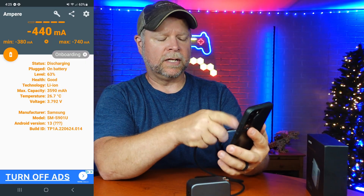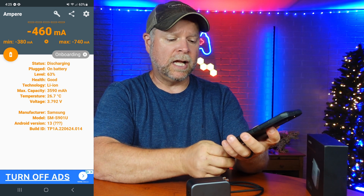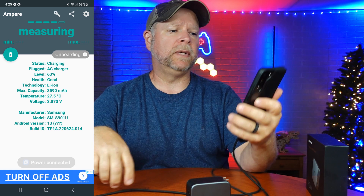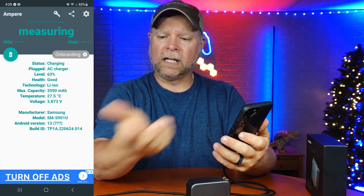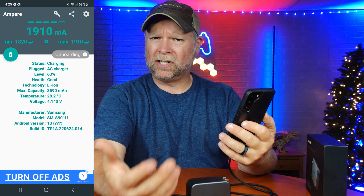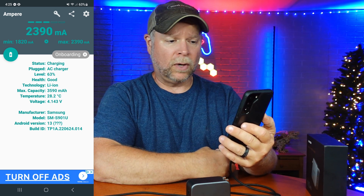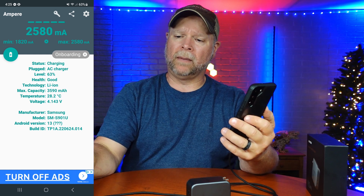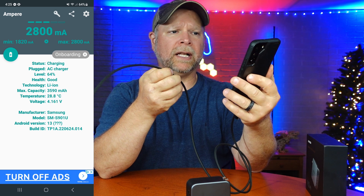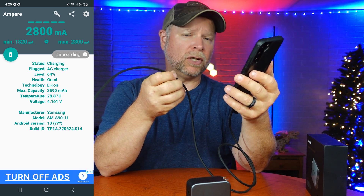Right now you can see that there is nothing being charged — it's just discharging. When I plug in just the USB-C to USB-C, we can see that my power strip is putting out 1820 milliamps. It goes up to 2150 and 2390 — that's really not too bad. I would assume that's because of the high-speed braided cable, since some of my other cables don't go much over 2000.